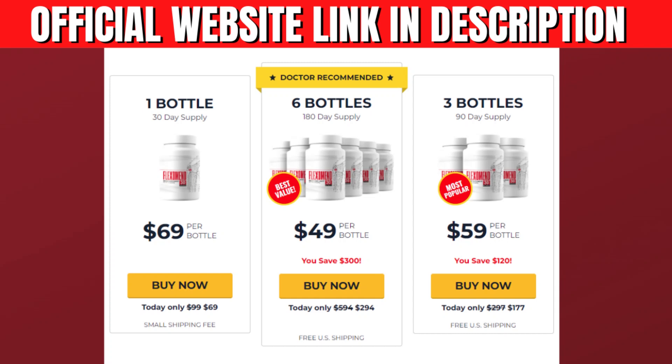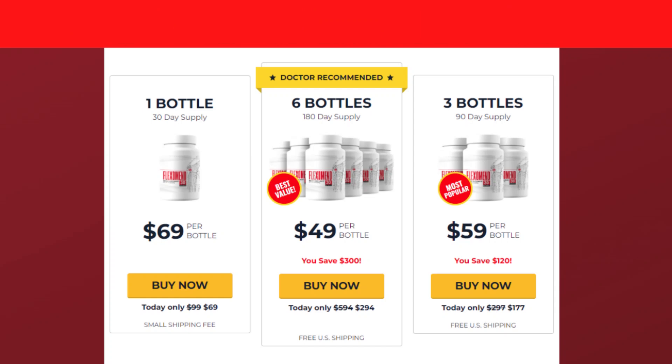It is also important to know that the Flexomend is totally natural and has no side effects. The Flexomend really works and if you are thinking of using it, you can use it without fear because I'm sure you will have a good result with it.